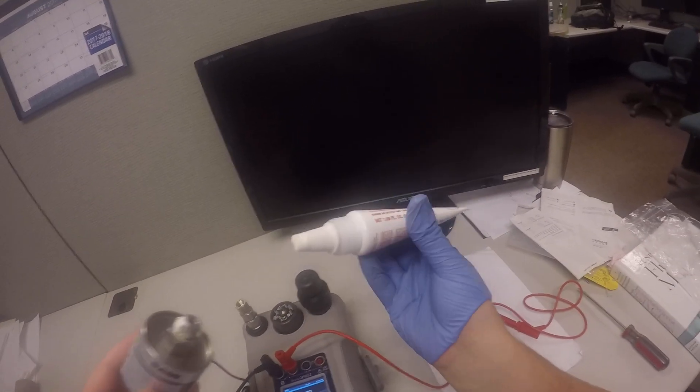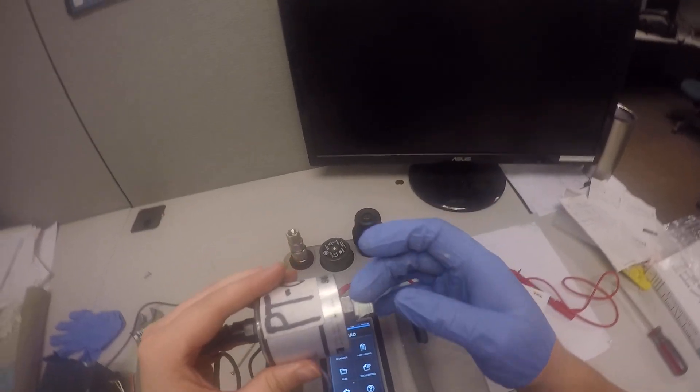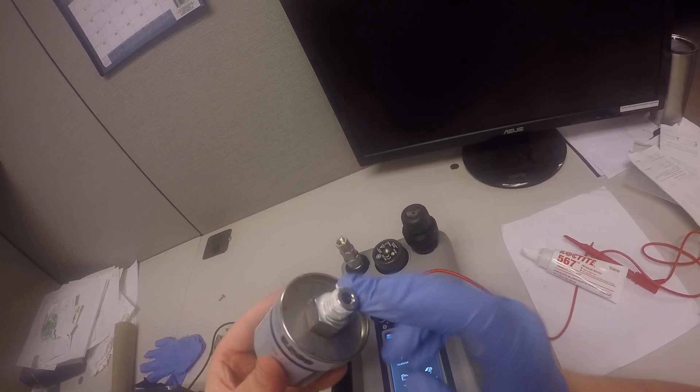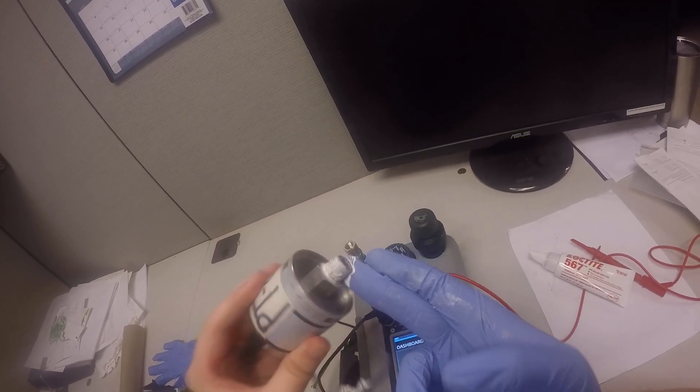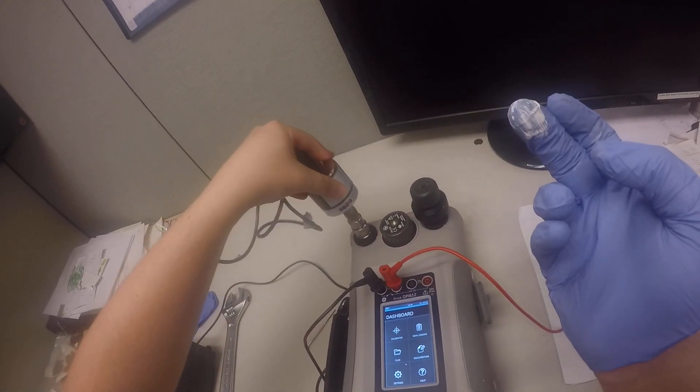Loctite 567 allows you to take it off afterwards with some hand tools. You don't need to apply very much, and you just need to thread it around the whole thread. Once you get that applied, now we can screw it into the top.